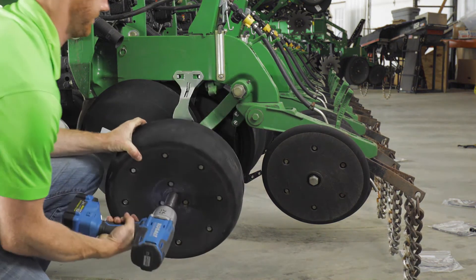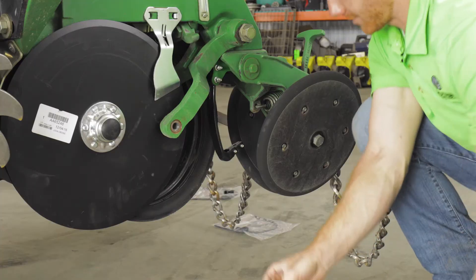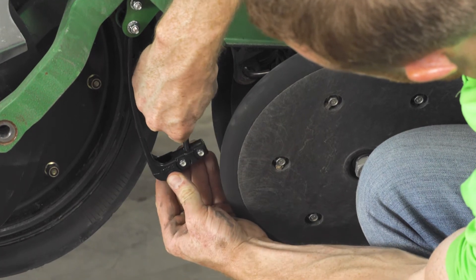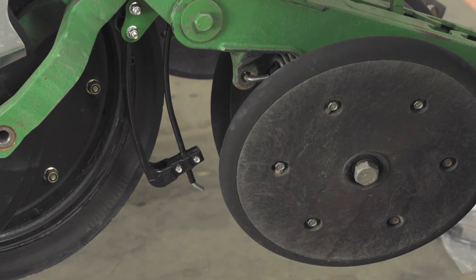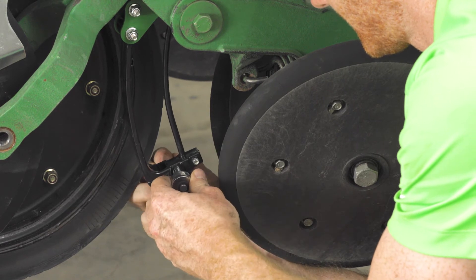It is time to select your in-furrow foam delivery bracket. Three commercially available brackets are compatible with the Thrive 3D application system: John Deere liquid tube brackets, Keaton seed firmer brackets, and rebounder brackets. These are not included with your kit, so you should purchase them from your local agricultural dealer beforehand. In this video, we are using John Deere liquid tube brackets.